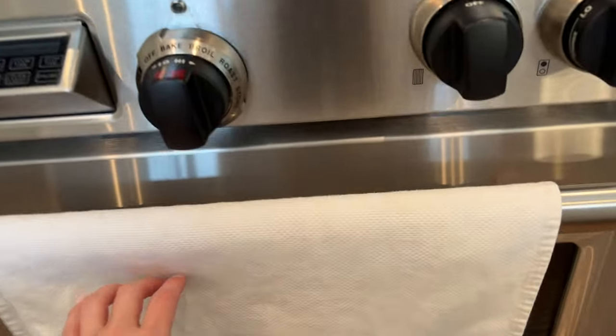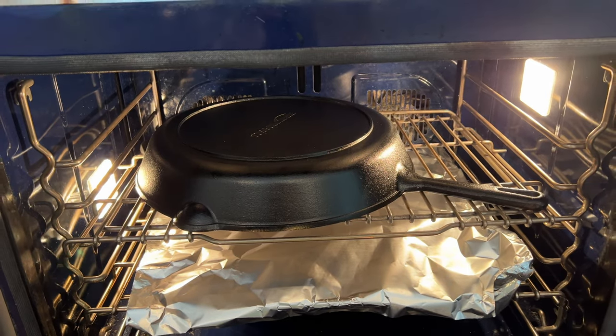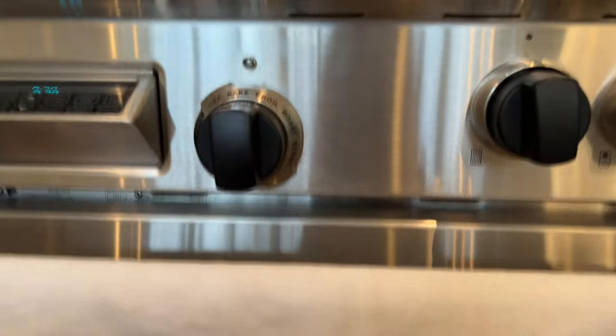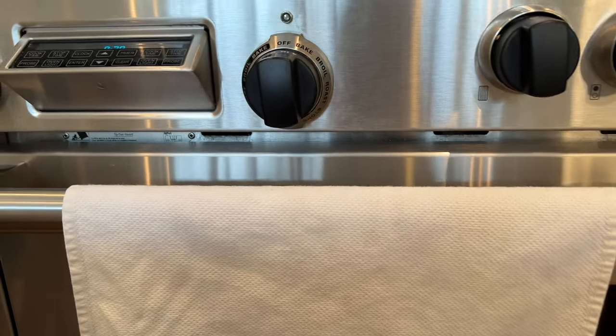It's been an hour. I'm just going to check on the pan — looks great. I'm just going to let it stay there until it's completely cool. It's a very hot pan right now so I'm just going to turn off my oven and let it sit until it's completely cool.